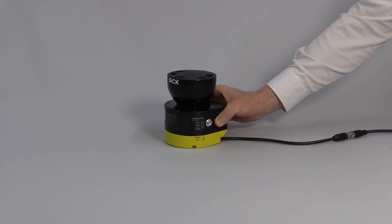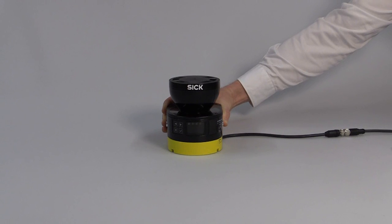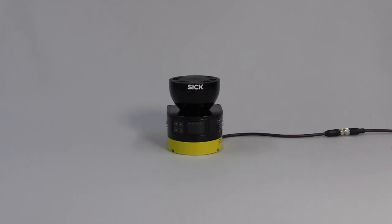Hello everybody, welcome to our Microscan3 performance check. In the following, some tests will show the benefits that characterize this new safety laser scanner. Let's get started.